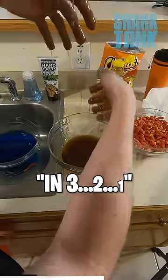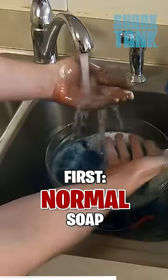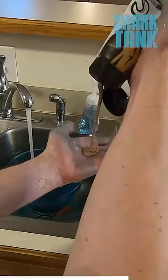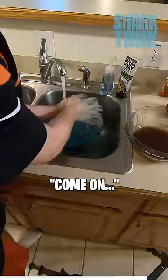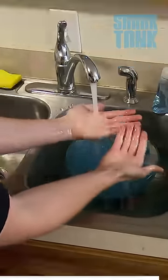In three, two, one. Start off with normal soap — I want to see how much it can get off. We need the Grip Clean. Looks like flipping honey mustard, feels like dirt and sand. Come on. No way. Still a little blue on the back. Third place.